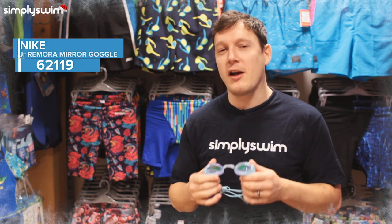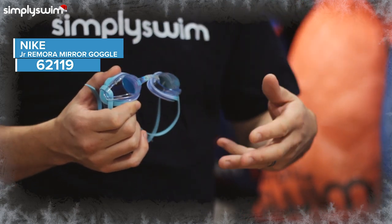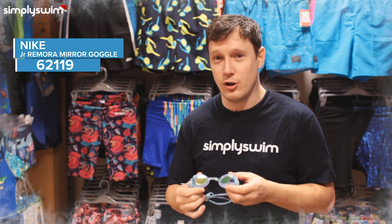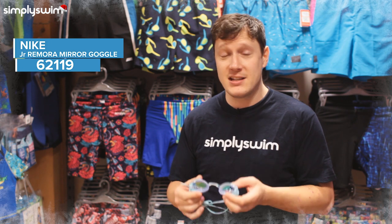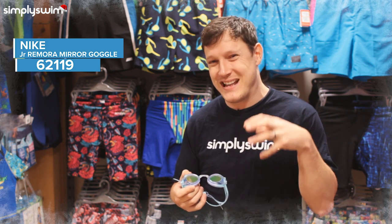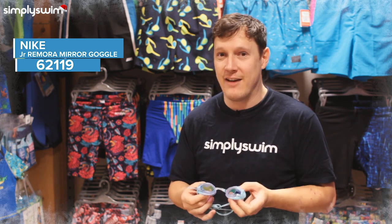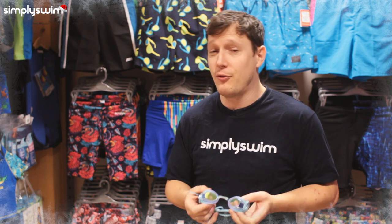Next up we have the Nike Remora Youth Goggles. These are great whether you're going to be training or for your performance inside or outside as well. They tick all the boxes — they've got UV protection, anti-fog properties, and they're mirrored too, so in the pool they'll reduce glare from sunlight. These are definitely a must-have for training or performance.